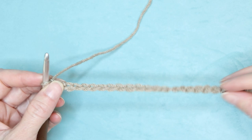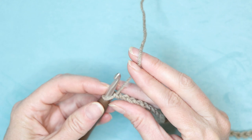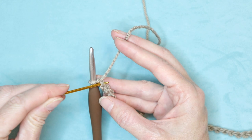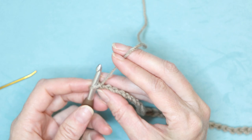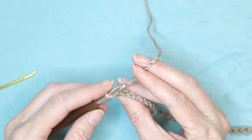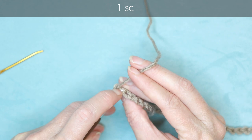Now we're going to work into our back bumps for this pattern. That means pinching the flat side of your chain between your finger and thumb and rolling it towards yourself. To count your back loops, the first one is right underneath your yarn. If you roll your chain to its side, the first one is underneath your yarn — you can't really see it — but the second one is basically the first one that you actually do see. So we're going to go right into that very first visible chain and make one single crochet.